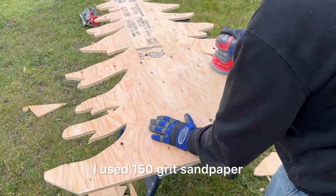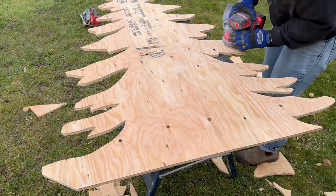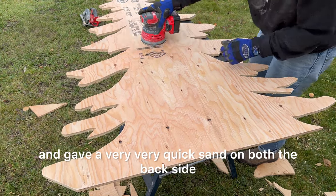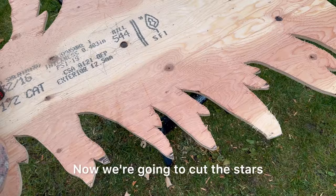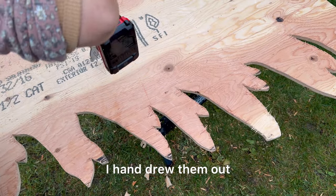I used 150 grit sandpaper and my orbital sander and gave a very quick sand on both the back side and the front side and the edges. Now we're going to cut the stars — I hand drew them out.